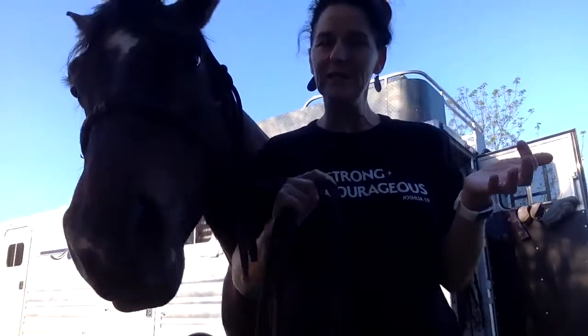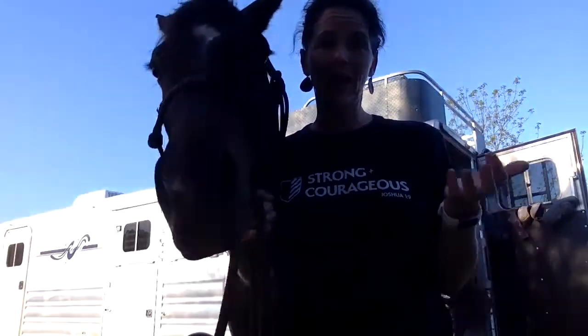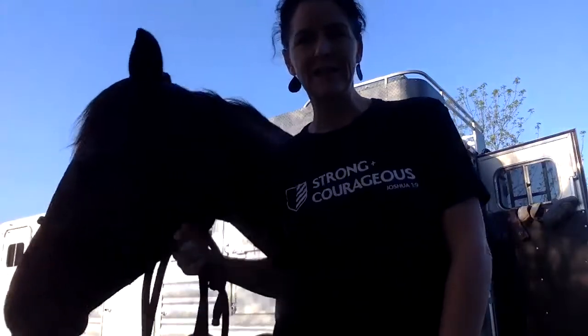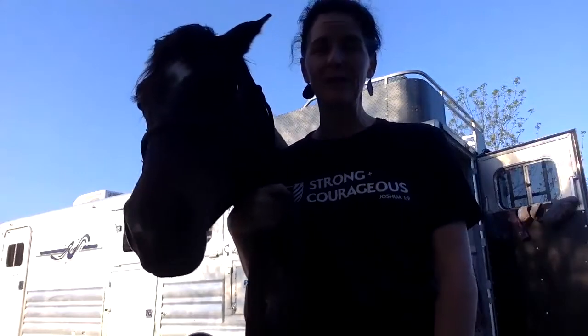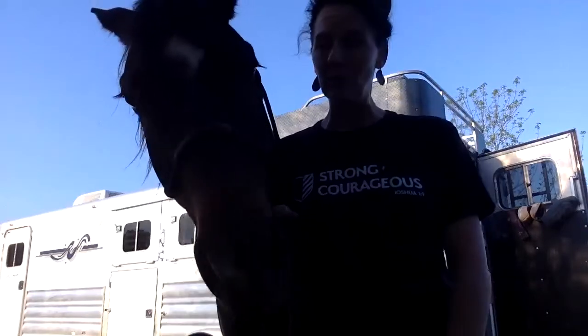I've been owning horses for 30-plus years and I've been a veterinarian for 20-plus years. I met with a colleague at an animal chiropractic class a couple weeks ago and I learned a new way to tie up a horse — and I've been tying up horses for 30-plus years, so you can always learn. So even if this is basic for you, it's still informative and you may pick up something you didn't know before.